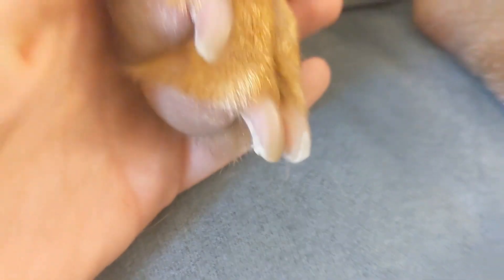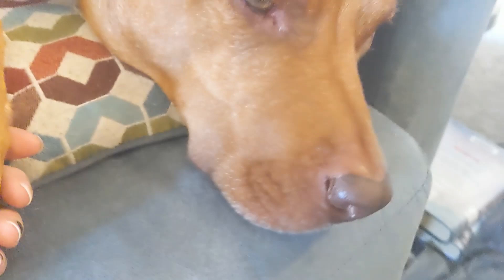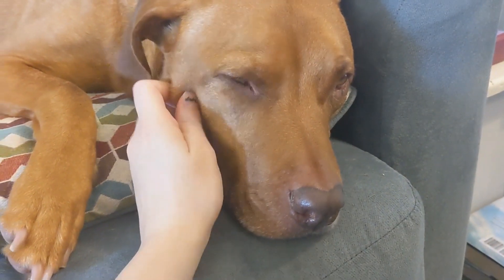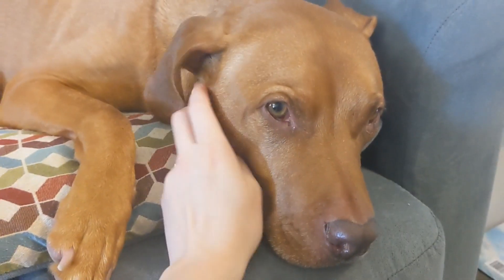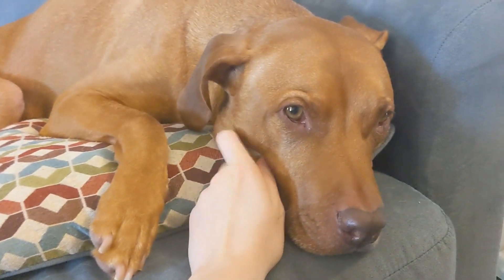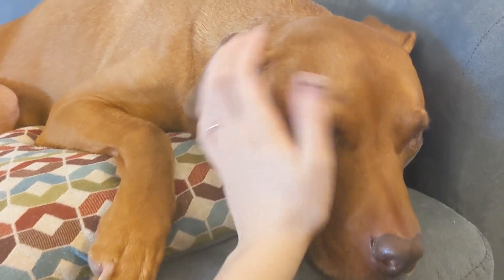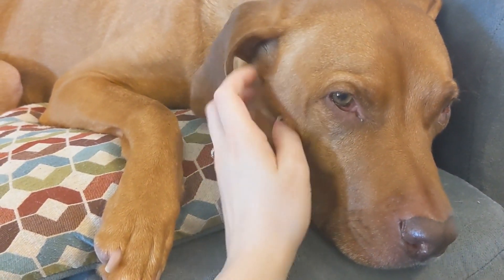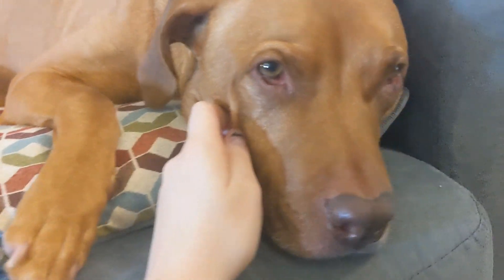Here are his nails after being Dremeled compared to the beginning photo I showed. And that was it — it took me maybe 10 minutes to Dremel all of his nails altogether. Yes, he didn't like it, but compared to the nail clippers, it was a lot better for him and a lot easier for me too.